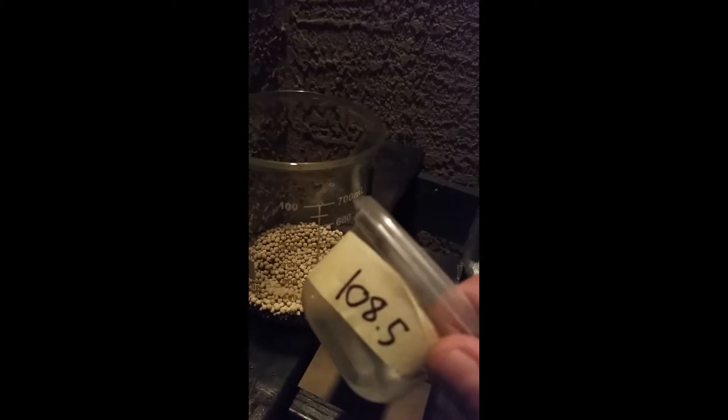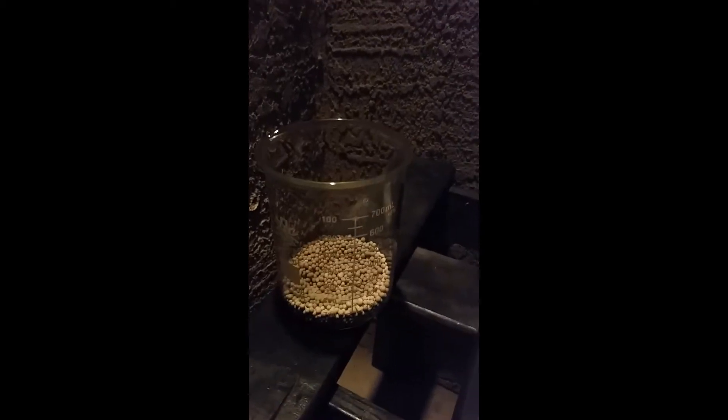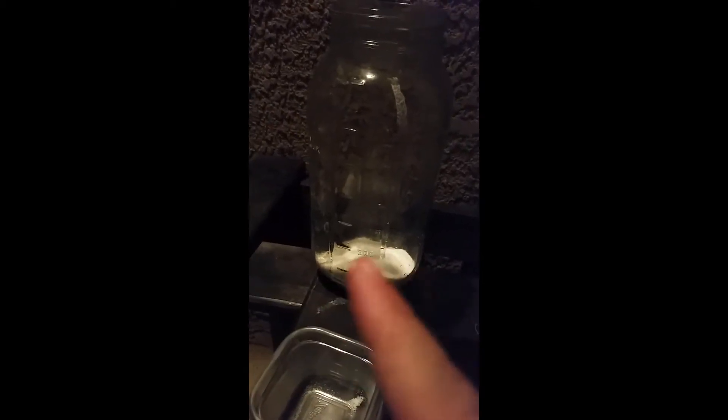Today I'm going to be making potassium nitrate. Here I have ammonium nitrate and potassium chloride. I have 108.5 grams of ammonium nitrate and 100 grams of potassium chloride. I'll be mixing the ammonium nitrate into 350 milliliters of water to dissolve it and get the anti-caking off, then filtering that and putting it in with the potassium chloride. In result, I should be getting ammonium chloride in solution and potassium nitrate in crystal form once I freeze it.